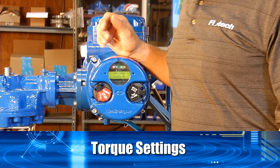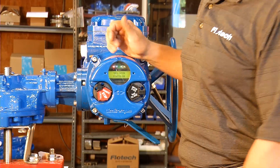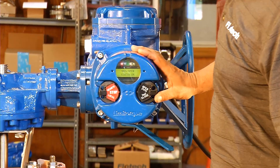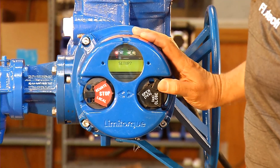Next, we're going to verify the torque setting from the Limitorque and the line testing. So we're going to go into the configuration mode. We're going to put the switch in to stop. Yes, no, yes. Set up, yes.